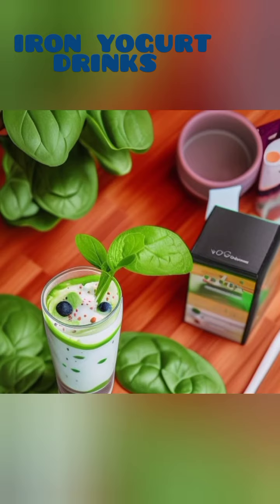Blend until smooth and creamy, and enjoy a drink that is not only iron-rich but also loaded with healthy fats from avocados. The calcium-rich vegan yogurt adds a creamy texture and boosts the nutritional value of this amazing beverage.